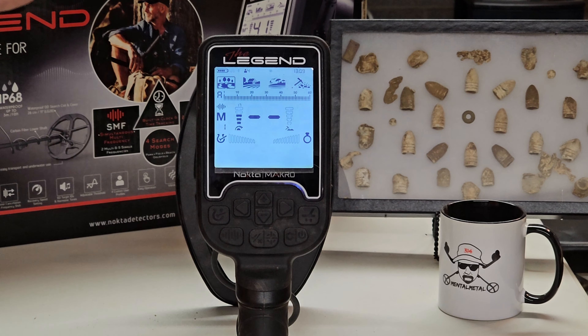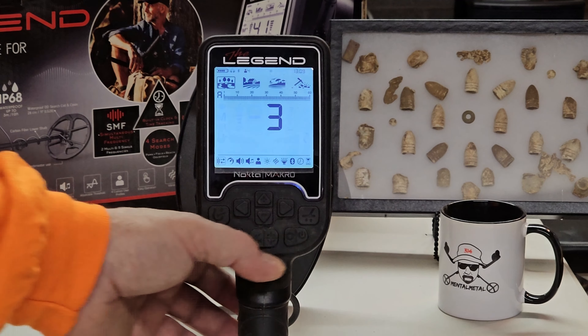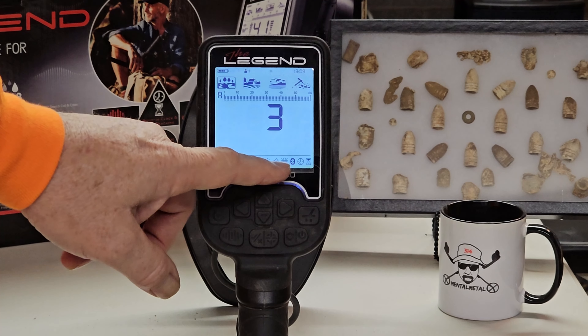You need to go into your settings menu. To do that, if you're new to the Nokta, your settings menu button is over here to the left-hand side — or your right-hand side. You're going to hit this button right here on the right, and that's going to put you into your menu or settings tray of options down here. There are a whole bunch of options in there.